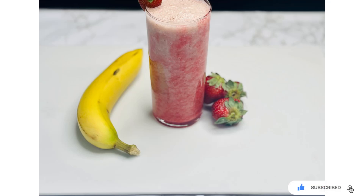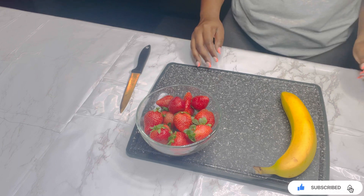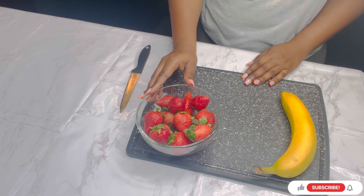Welcome back to the channel! Today we are making a strawberry smoothie. To make this recipe I'm going to be using one banana and some strawberries.